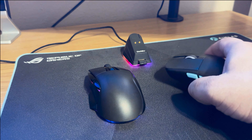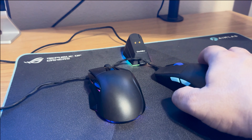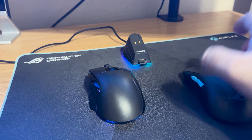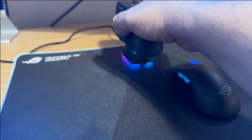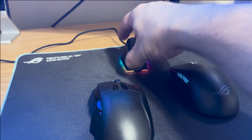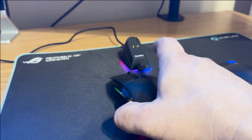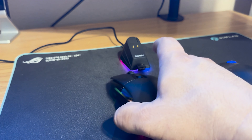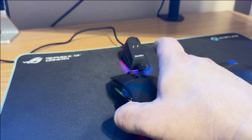The other major win for the DareU is its charging base: when you're done playing, you just rest the mouse on the dock and let it charge overnight. This is far more convenient than hunting for a USB-C cable every time the battery is low. Combined with the RGB charging base, you're getting a lot of value with the DareU A955.